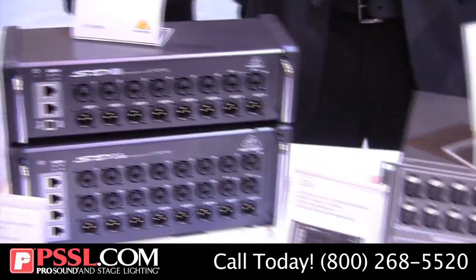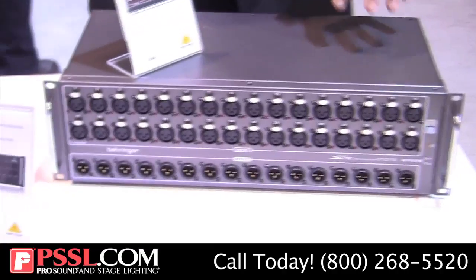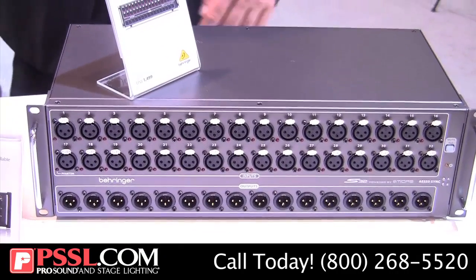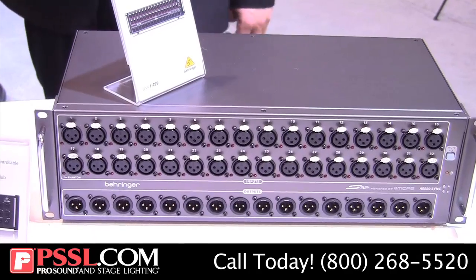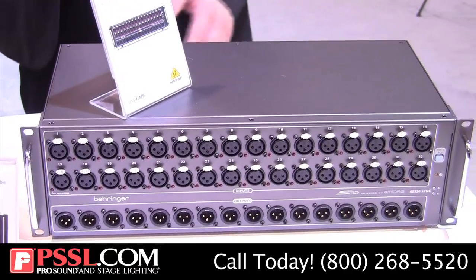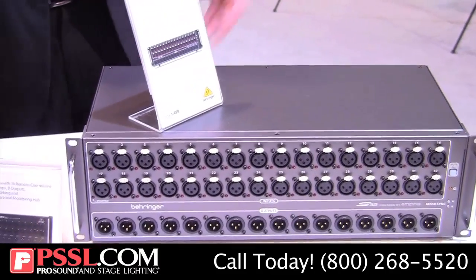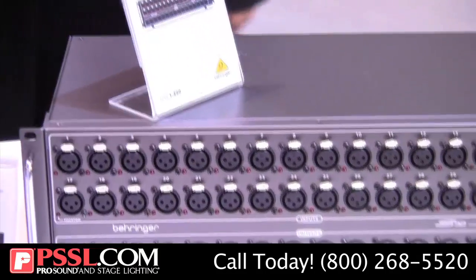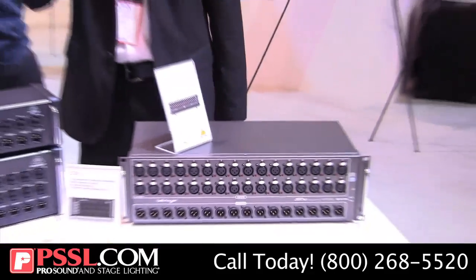We also have, for those that need a lot of inputs in one place, a new S32. This is basically the bigger brother of the S16. It's gonna give you your full 32 by 16 ins and outs right on stage. It has all the usual connectivity on the back — AES50, Ultranet, ADAT — so basically this is just like having two S16s all in one. You have a lot more options now when configuring your X32 system.